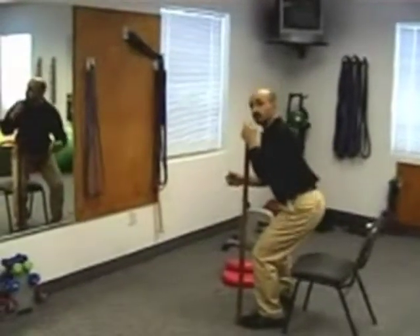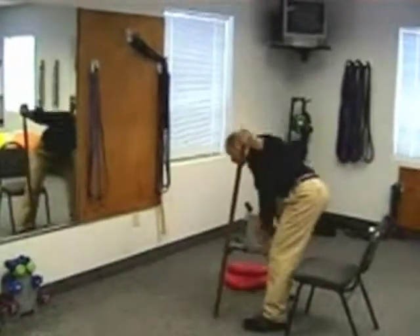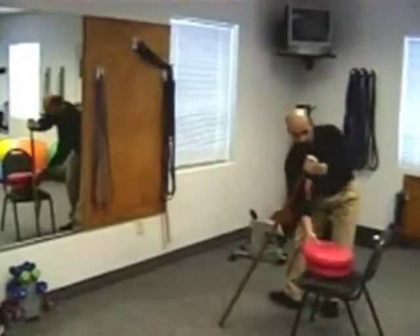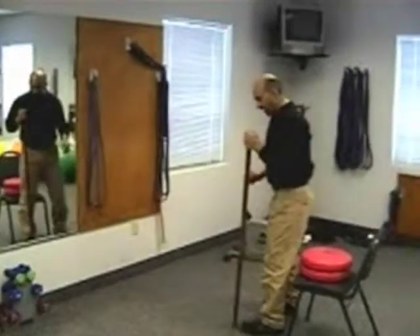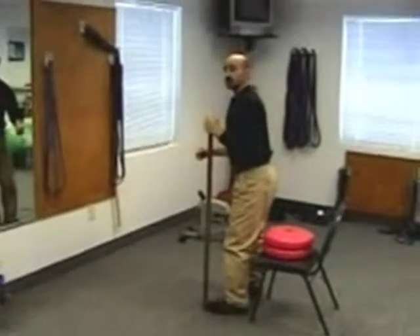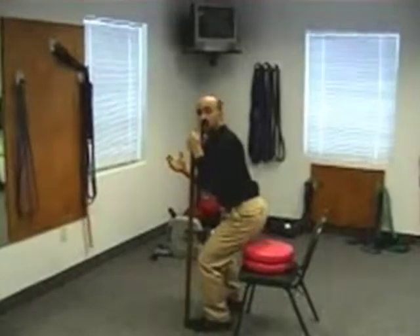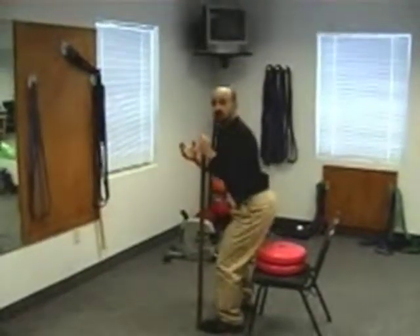So a good exercise is going to be down and up. You can always modify your depth — if you have something behind you and just let your behind touch it, then we go down and up. So if you're a geriatric patient or somebody who is having significant pain, this would be a good starting point. Again, making sure that we're using good technique.